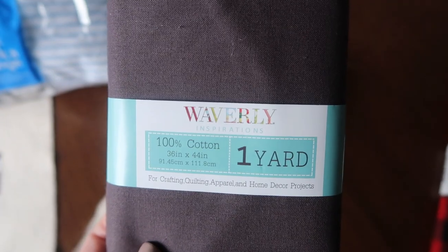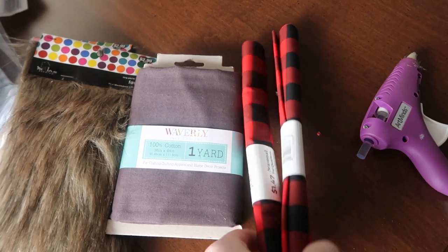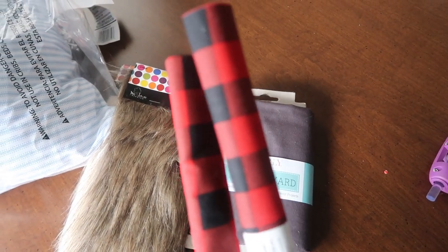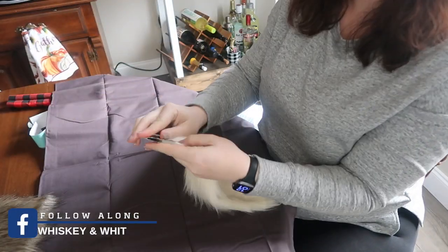I also grabbed one yard of this Waverly fabric. I was trying to grab everything at Walmart but there wasn't an attendant, so I just grabbed that and ran. I got two of these for his hat — it's a black and white buffalo check, also from Walmart. You can use any fabric you want for the hat, and then also a glue gun. So let's get started.